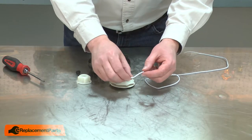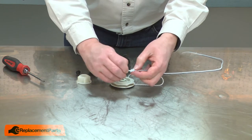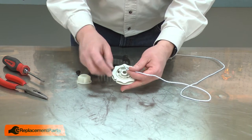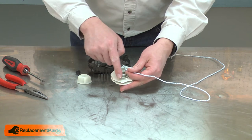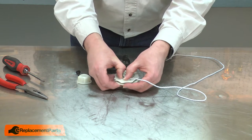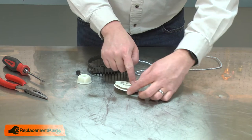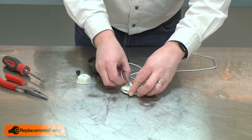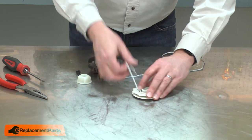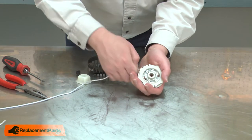Now I can install the new starter rope. First I'll tie a knot in one end and I'll leave a short tag end sticking out. Now I'll install the rope onto the pulley. I'll align the knotted end near the opening where the starter rope will pass through the pulley. Then work the rope back counterclockwise through each of the slots and holders in the pulley. Then I'll pass the rope through the opening in the pulley and pull the rope tight around the center hub.